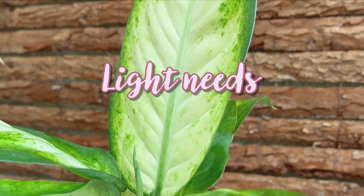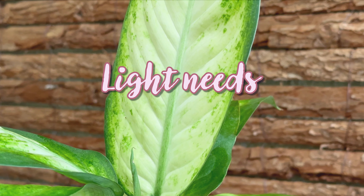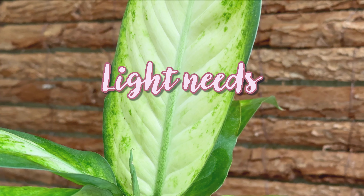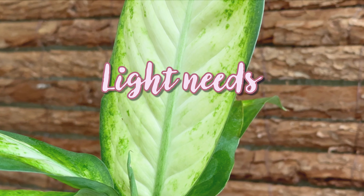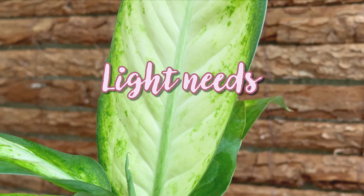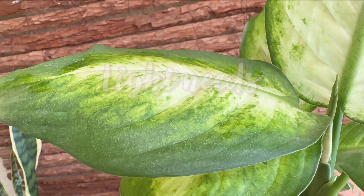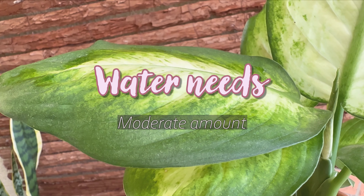The dumb cane does best in bright indirect to medium light, about one to two meters away from a bright window. Variegated varieties also need more light than non-variegated ones to maintain the stunning patterns and colors on their leaves. Be careful not to expose the plant to harsh direct sunlight, as it can burn the leaves, especially the new young leaves.